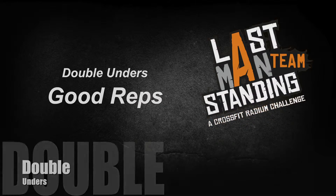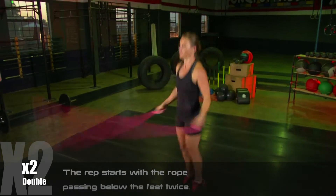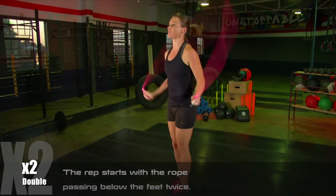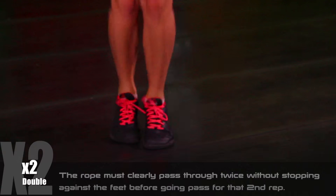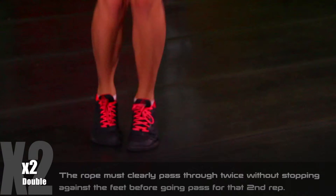Double unders, good reps. The rep starts with the rope passing below the feet twice. The rope must clearly pass through twice without stopping against the feet before going through again for a second rep.